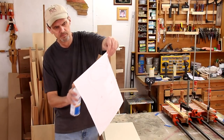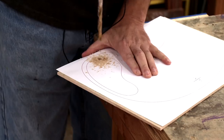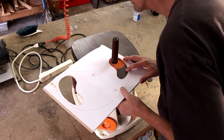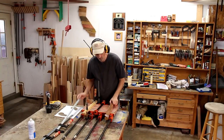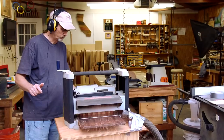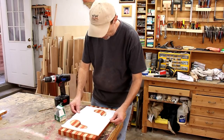I'm attaching this cutting template with some spray adhesive to a scrap piece of hardboard. The nice thing about using the edge grain is that I can sand off this glue quickly and then run this through my planer. I made this board big enough so that I can screw this template directly onto it.